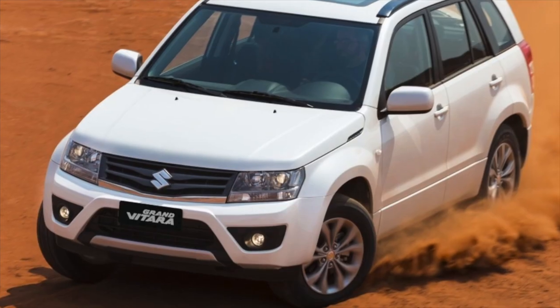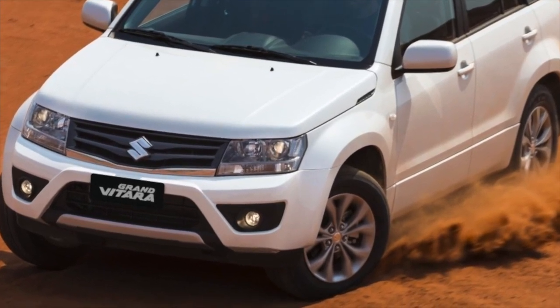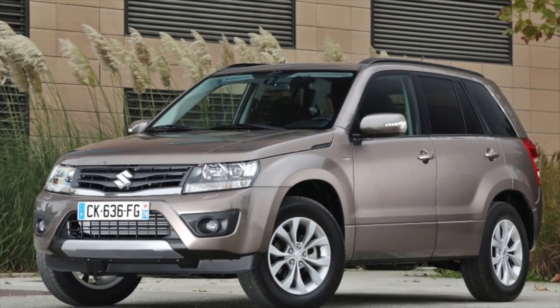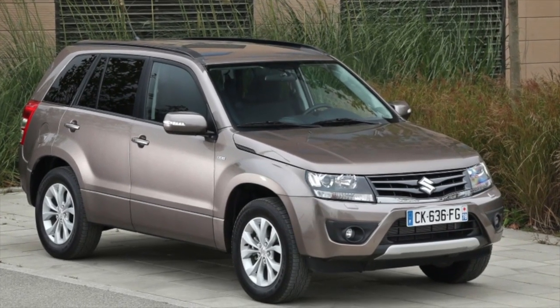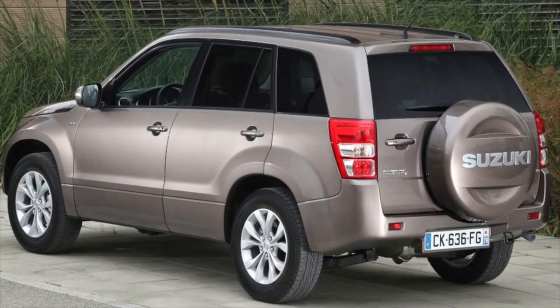Such machines were not supplied to us, and there are not many of them in Japan. For most Japanese cars, you can easily purchase contract units from Japan, meaning guaranteed high quality at not a high price. But in Suzuki's case, something went wrong — motors of 2.0, 2.4, and 2.7 liters are difficult to purchase inexpensively.